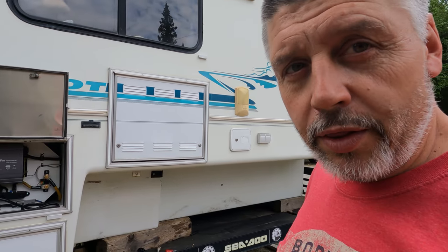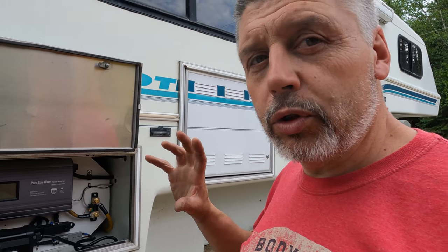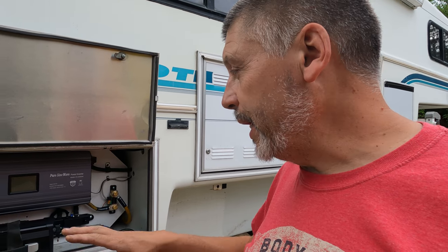That's a wrap for the inverter and lithium battery bank install in this Bigfoot 2500 series truck camper. Don't forget this is only one part of our three electrical install videos — this part being the inverter and battery install, another part being all the wiring inside the camper including installing a transfer switch, removing the converter, re-wiring shore power, and installing 12 volt accessories and lights inside. The third part is the install of a thousand watts of solar on the roof to charge our battery bank. Check out all those videos in the Bigfoot Truck Camper renovation series — thanks for watching.